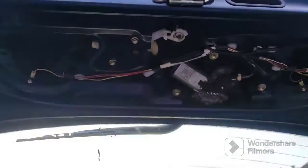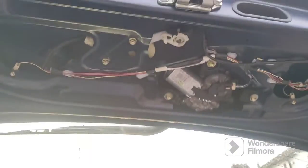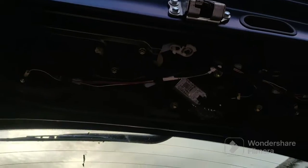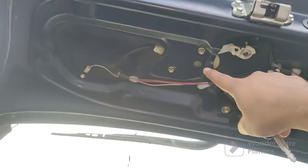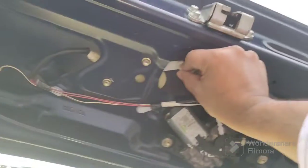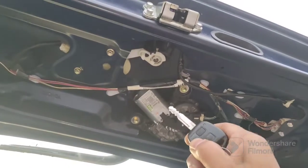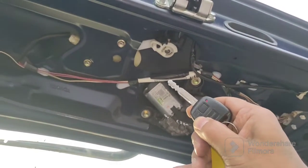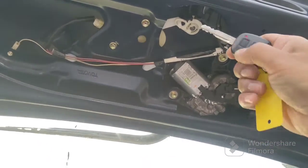Taking the cover off — what should happen is when I press unlock, this actuator should move like that. But if I press lock or unlock, nothing's moving.